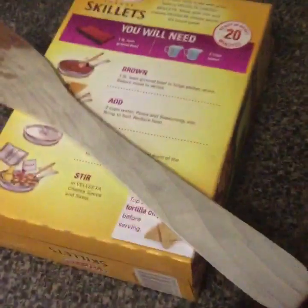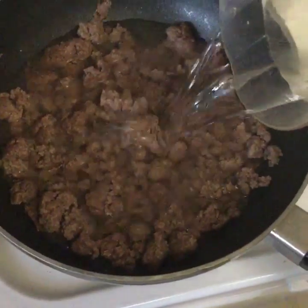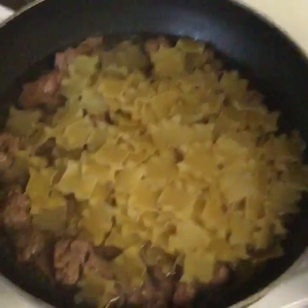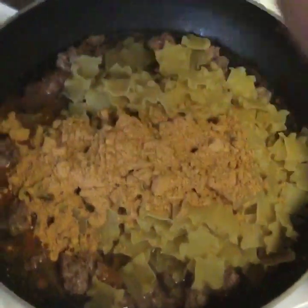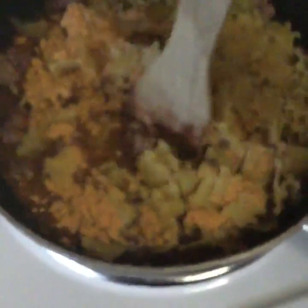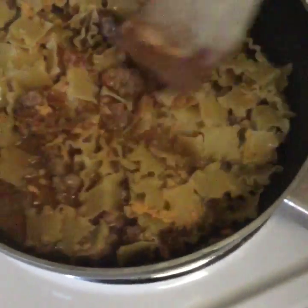Fuck you, box. You don't own me. Here's where we add our water, our pasta, and our seasoning. There we go. Now you're gonna want to stir all this shit up — get all the flavors mixed up, all the pasta in with the meat and seasoning all up in there.